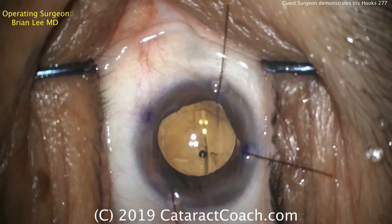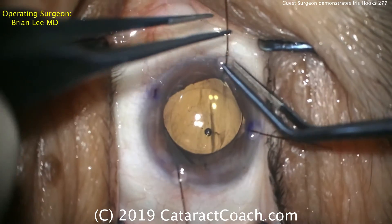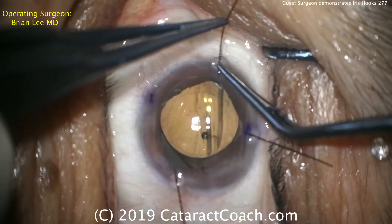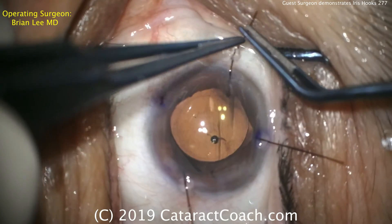We'll fast forward to the end — filling the capsular bag. There's the nice round rhexis. Here comes the IOL: a single-piece acrylic lens going into the capsular bag.